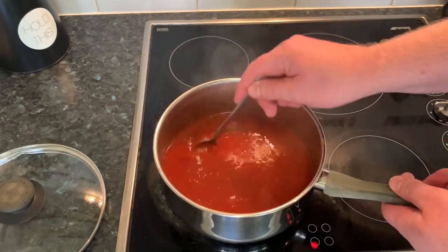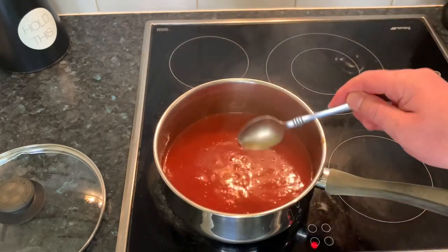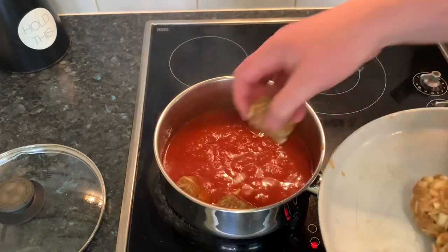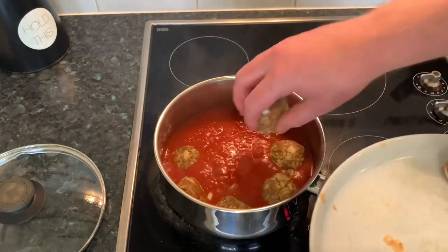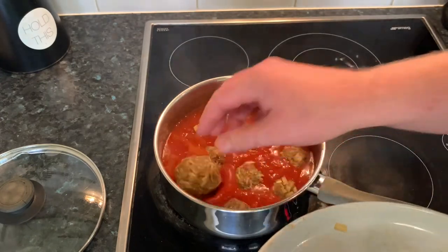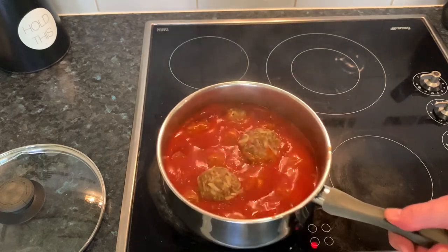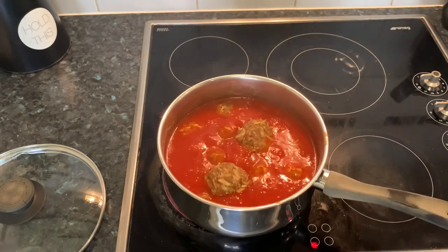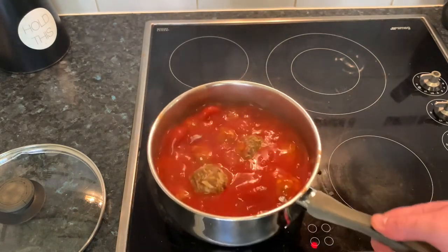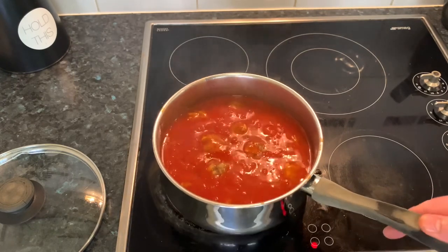The sauce has now come up to a boil — just been stirring it every now and then so it doesn't stick to the bottom. Time to add the meatballs in, so in they go. Just give them a bit of a shake to get them down. If it doesn't cover them, you can always add a little bit more water in just to make sure the sauce goes over the top. Just a bit of a shake — covers them up nicely.